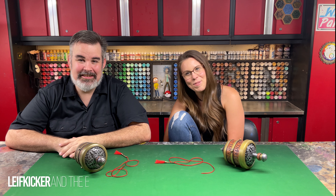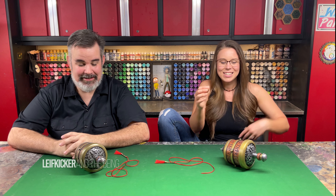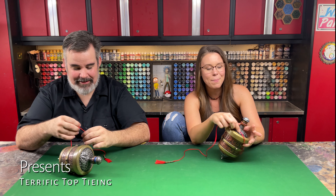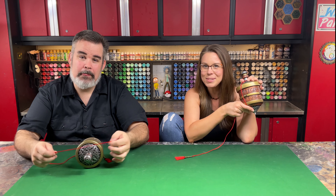Hello everyone, I'm Leaf Kicker and I'm the Bean. Thanks for tuning back in. Today we are going to be figuring out how to tie the string back on to our top diff box.